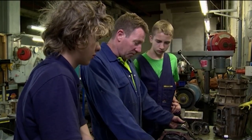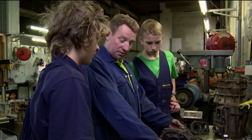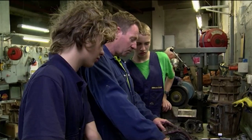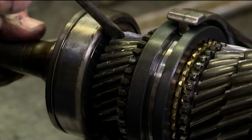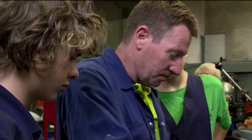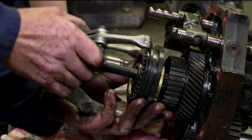Now that we've got all the cases off, we're looking it over. Can you see anything wrong with it? Looks a bit worn around here. It is worn there, but that's not where it's worn — it's worn on the actual teeth down there. We've got pit marks in it. So that needs to be replaced. Dave finishes pulling apart the gearbox so it can be fully analysed.